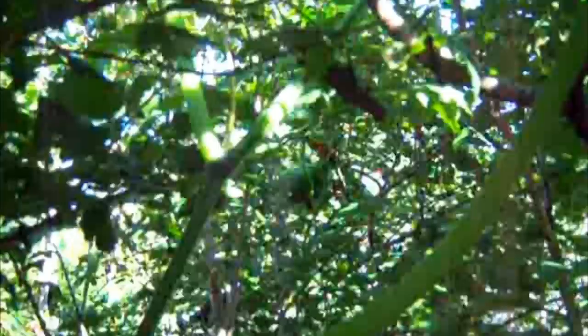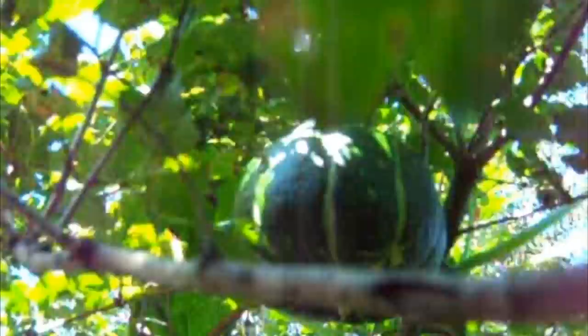Not being entirely certain that still photos will do this justice, I thought I would shoot some video of my arboreal squashes that are hanging between 12 and 14 feet above the ground in the top of a decorative snowball bush.